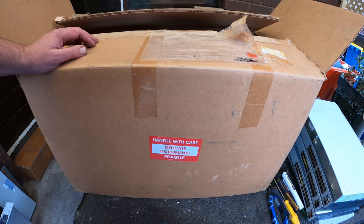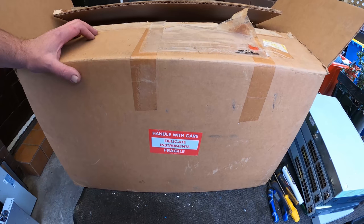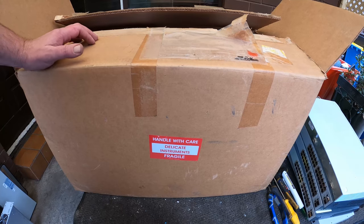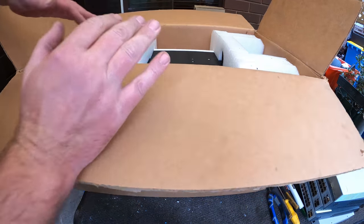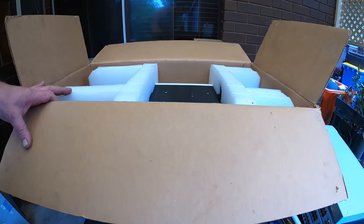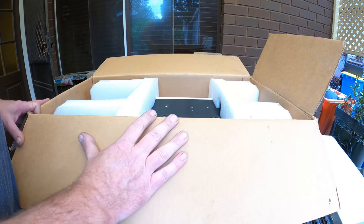G'day Scrappers, welcome to a 'what is it' video. I don't get to do many of these because I don't get stuff that I have no idea what it is. Let me get it out — so obviously it's brand new in box, which is pretty cool.